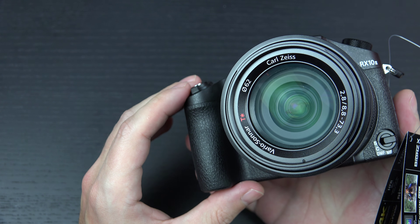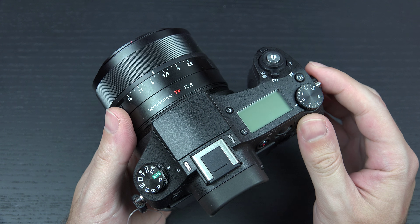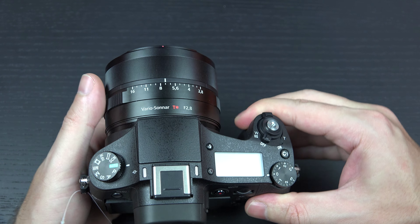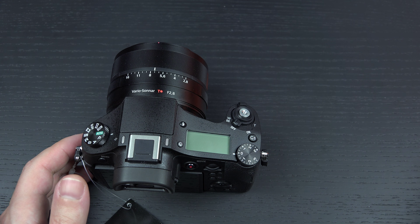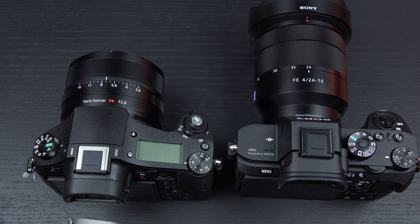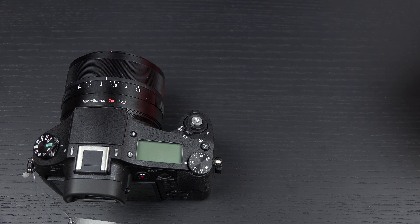That S-log capability is a bit of a game changer for those interested in this camera specifically for video purposes. It is a hybrid after all, even though video is capped at 29.59. It still falls into a gray space because it is the size of a digital SLR in many ways. It's not going to outweigh something like the A7R Mark II, but it definitely gives you an almost complete system inside one body — and that is the purpose of a bridge-style camera.